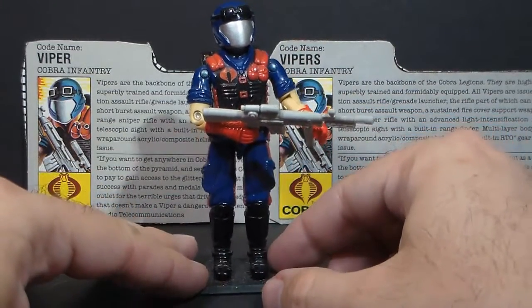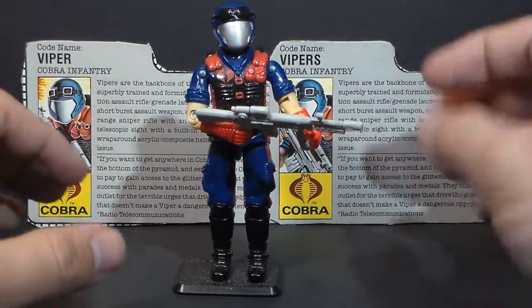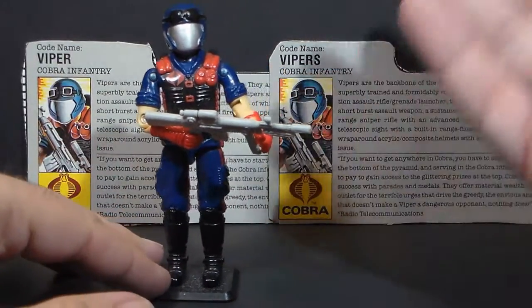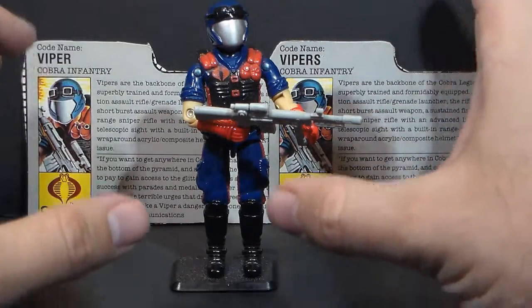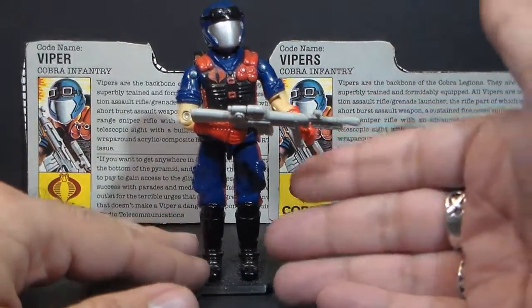There's some debate as to whether or not those old blue shirts are a part of the same unit as Vipers, because sometimes in G.I. Joe media we saw the Vipers alongside the old blue shirts. So are they really the same unit just with an updated uniform, or is it a separate unit?